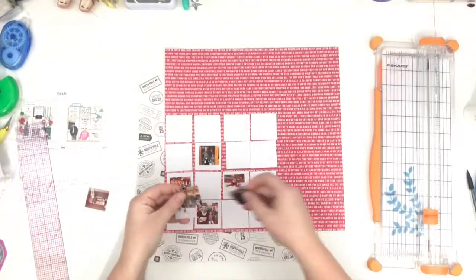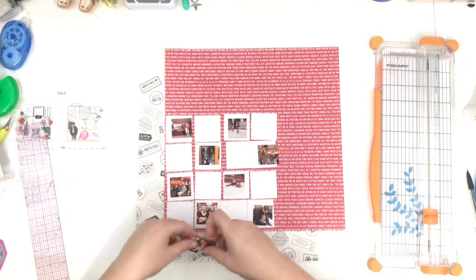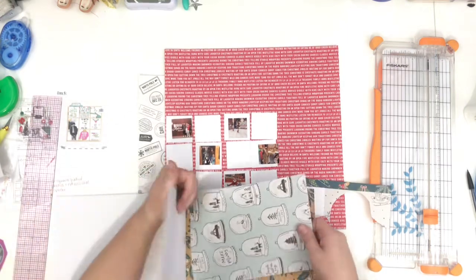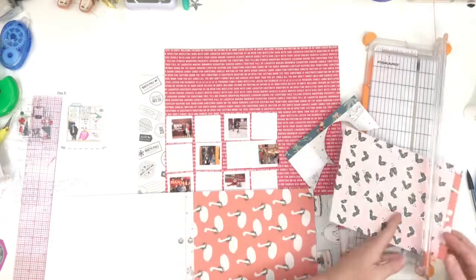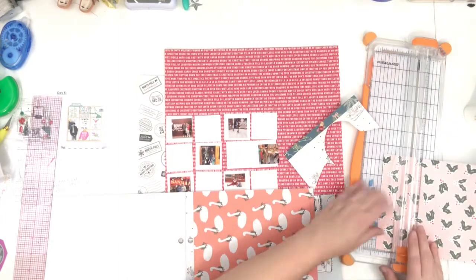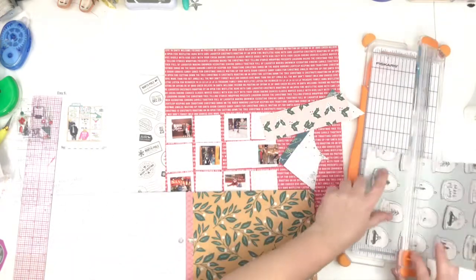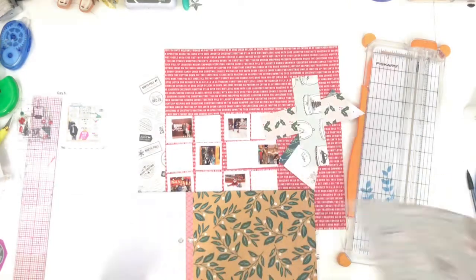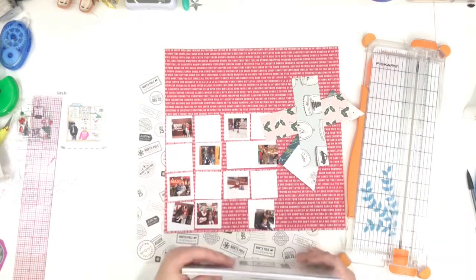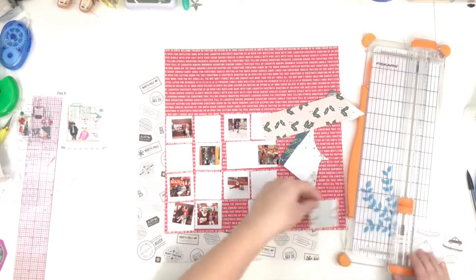I held my photos up on my little grid ruler to try to figure out how big I want my grid squares. In my inspiration the squares were probably about two inches each and they had nine total, but since I had nine pictures and I wanted some squares to just be embellished, I went ahead and cut them a little bit smaller and did 12 instead of nine.